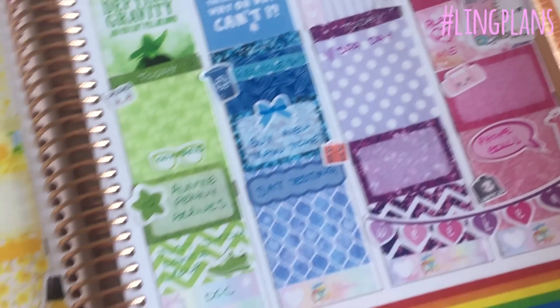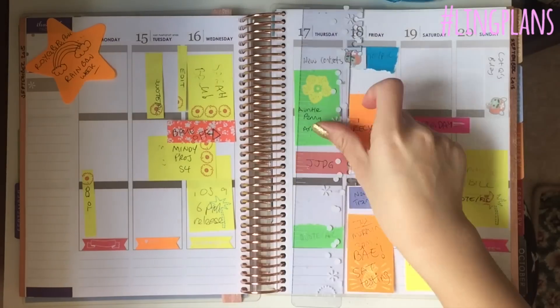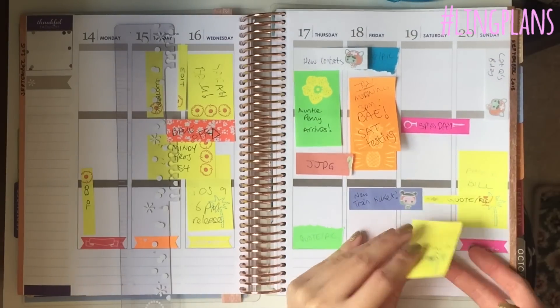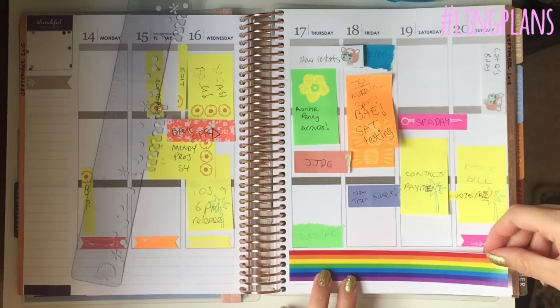Hello everybody! I'm so excited for this plan with me because it is rainbow themed. Let's get into it! Look at all my pre-plan rainbow.